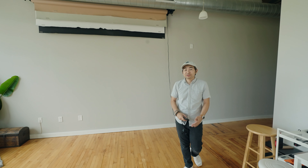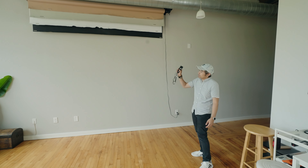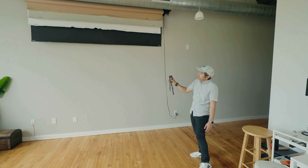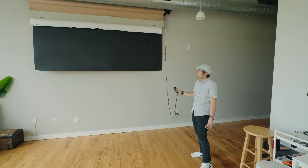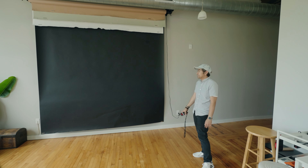Now here's something I'm super excited to show y'all. I have my backdrop system. As you can see, I have a wireless transmitter. All I have to do is just hit this button and the rest is magic. You get the backdrop that comes down — no cables, just simple and easy.